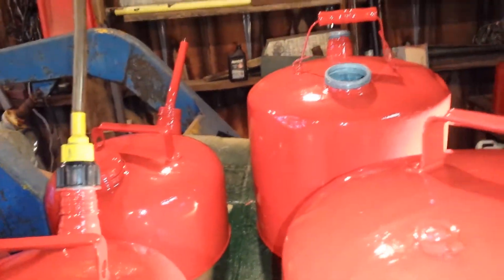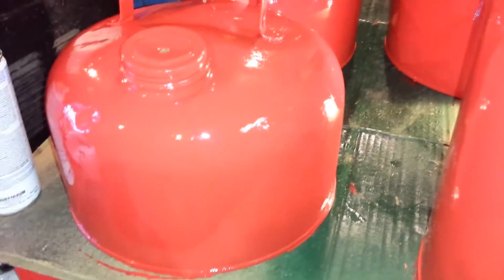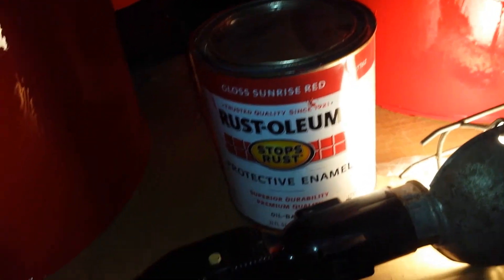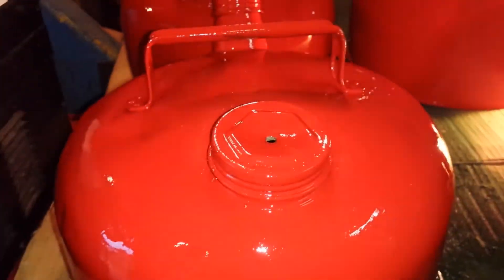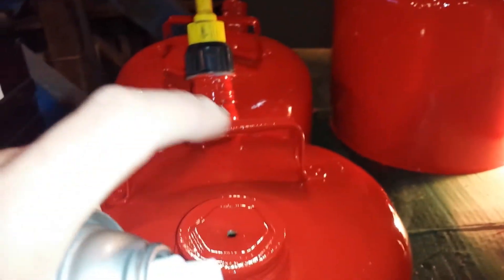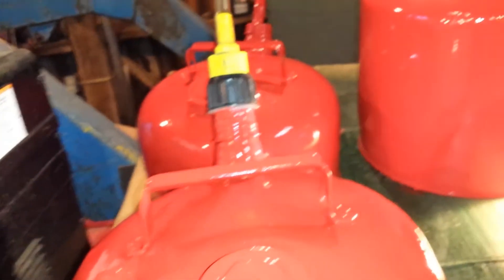I enjoy saving these old gas cans. As long as I take care of these things, they'll probably last me the rest of my life. I brushed these with Gloss Sunset Red — I did two coats of the red and two should be enough. Then I'm spraying the two caps with Rust-Oleum Painter's Touch Paint and Primer Gloss Black. It's nice having a little contrast. They're red and it's good enough — they're painted and I'm happy.